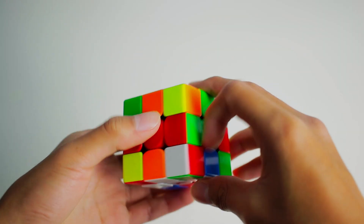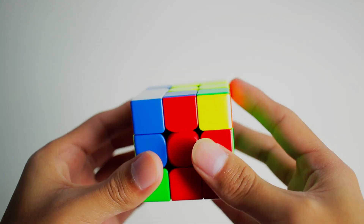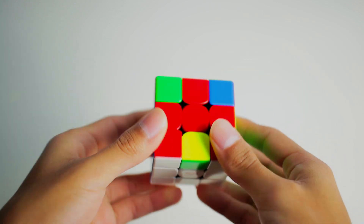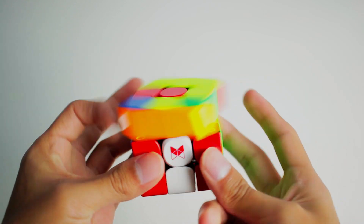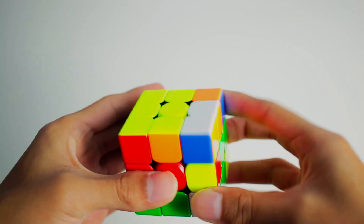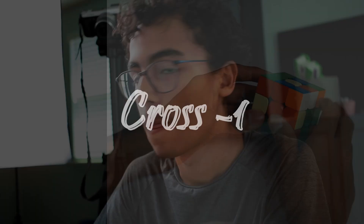So how do you do Cross Minus One? It's pretty simple. The first thing you have to do is make an arrow, or what I like to call Cross Minus One. Then you do F2L, and then solve the last layer basically any way you want. I have a spreadsheet linked in the description that has a bunch of NMLL algs that are actually pretty helpful for Cross Minus One and Hawaiian Kašamba.